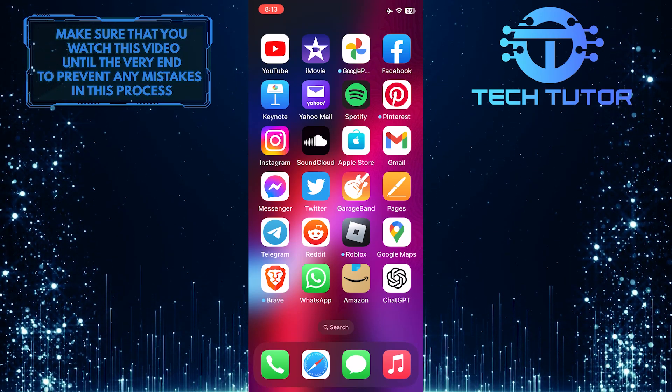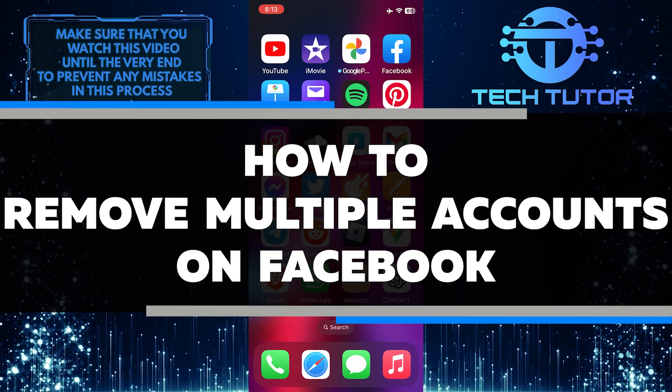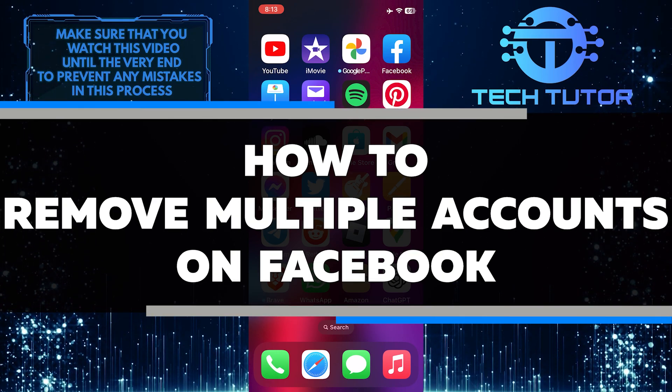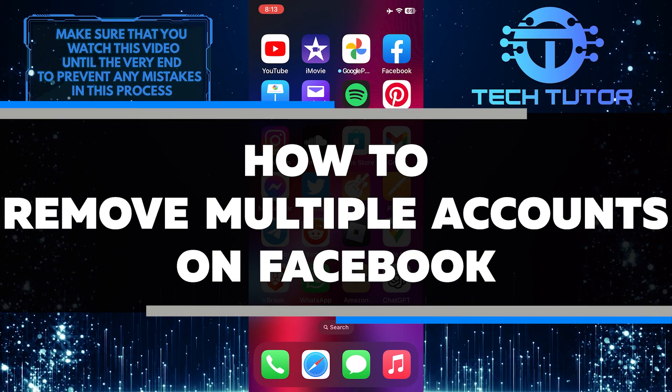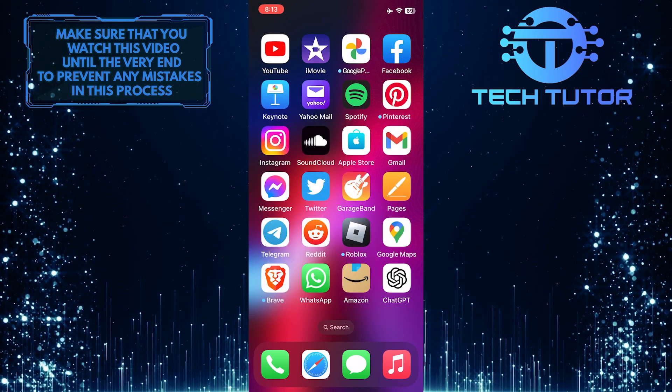Are you looking for a simple solution to remove multiple Facebook accounts? In this short tutorial, you'll learn the step-by-step process of effortlessly removing multiple accounts on Facebook. So make sure to watch this video until the very end to understand the tutorial properly.